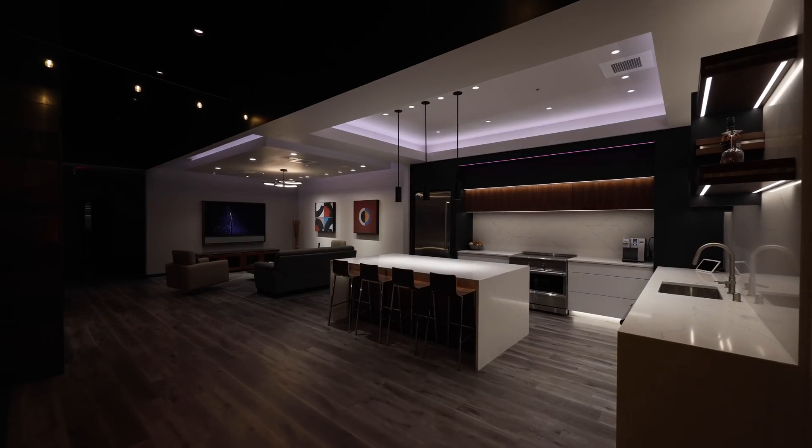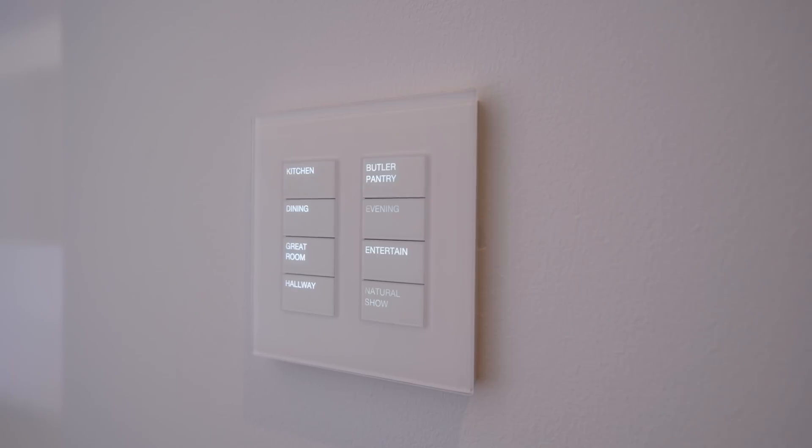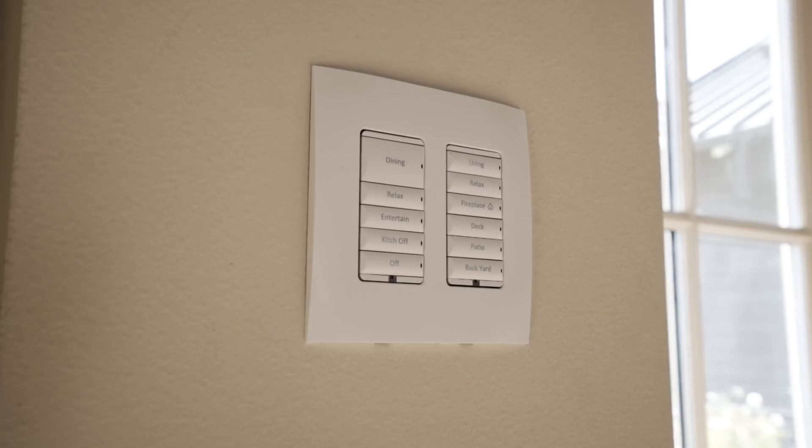We've talked about how this uses the home's existing electrical wiring. On the incoming side, we have DMX — tell me why that's important. DMX is an open protocol, and the benefit is that it allows us to be agnostic to your preferred control company. Whether you're using Lutron, Crestron, Control4, Savant, or Vantage, they can all speak DMX to the Phase-X fixtures.